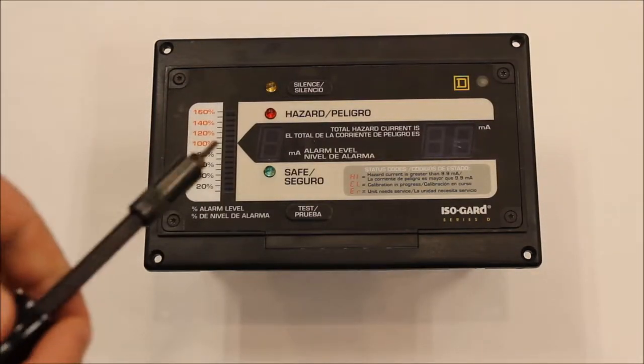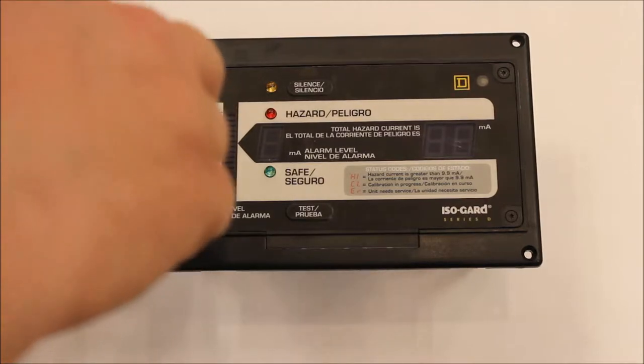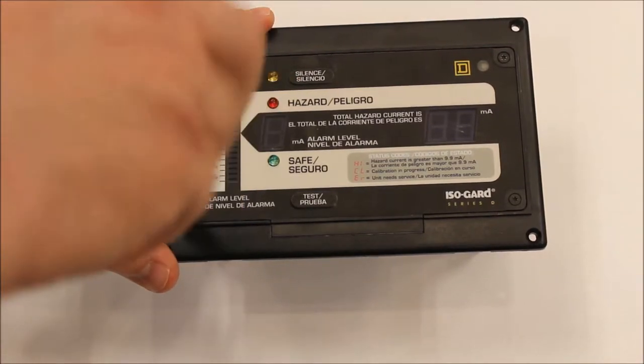This short video shows how to change the fuses of a Series D line isolation monitor. We're working on a bench here, but removing the limb from the panel is not necessary. Just be sure to follow all necessary safety practices in your work.